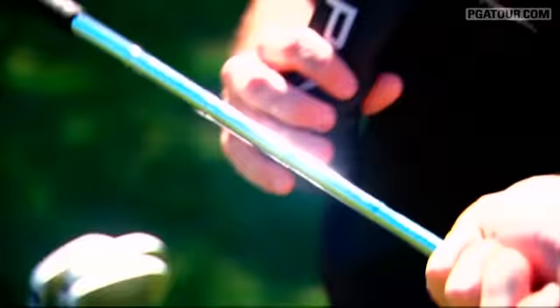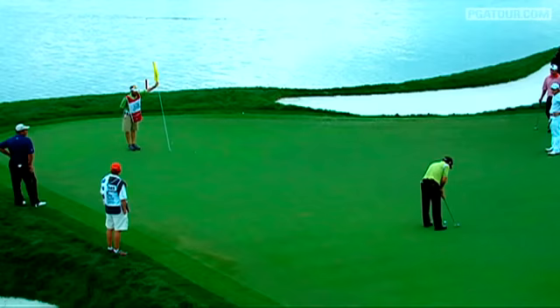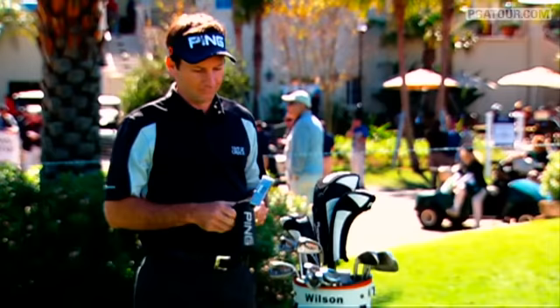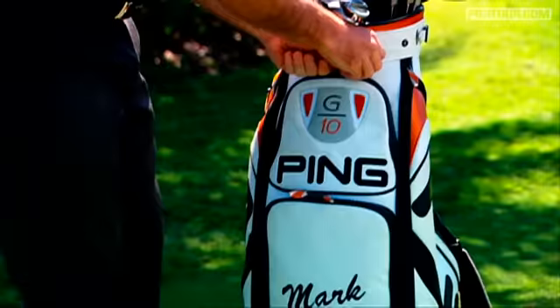And then my trusty putter — most important club in the bag. I've been using an answer style putter since I was probably 12 years old. Mark Wilson with a close putt again! Always an answer looking guy and I've putted pretty good. Those are my clubs.